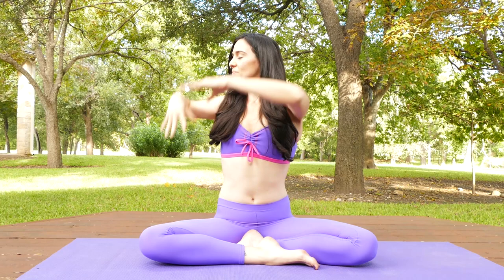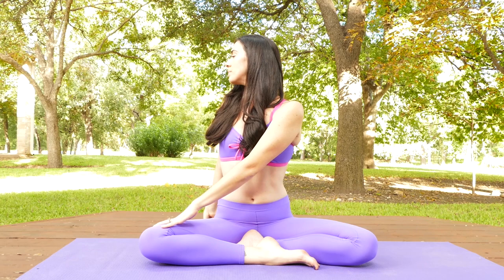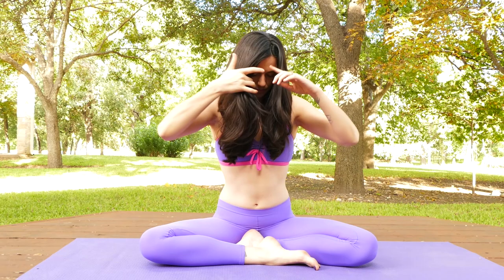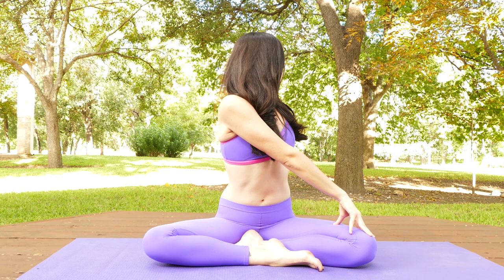On your next breath in, reach up and then turn over your left shoulder. Allow the back hand to be like a second spine growing tall through the heart. The hand on your thigh docks. Reach your back arm now up by your ear, cross it down in front of the body, and cat your back so the arms make an X in front of your body. On your next breath in, sweep your arms up tall and we'll take that to the other side. Twist and rotate — front hand to the opposite thigh, back hand like a second spine, allowing you to lift tall through the chest.